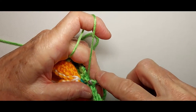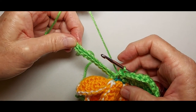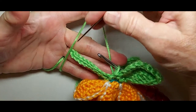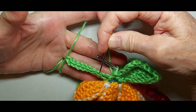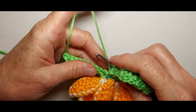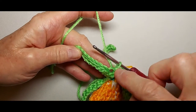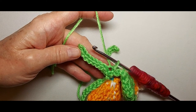Continue on the second spine the same way we did the first. Skip the first chain — if you forget how to find it, count backwards from the point: 1, 2, 3, 4, 5, 6, 7, 8, 9. There's where we do the next slip stitch, and then up the spine: single, half, double, double, extended, double, half, single, and so on.